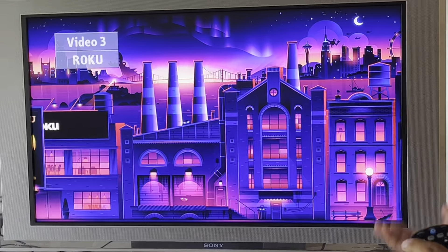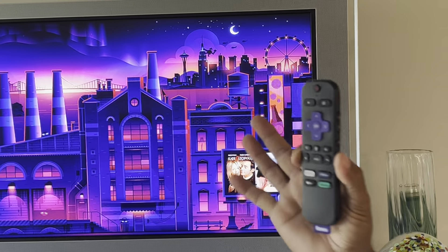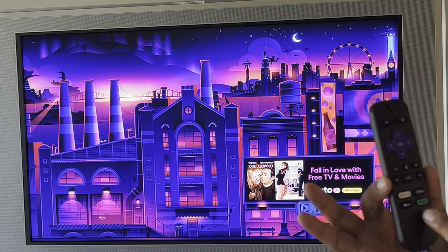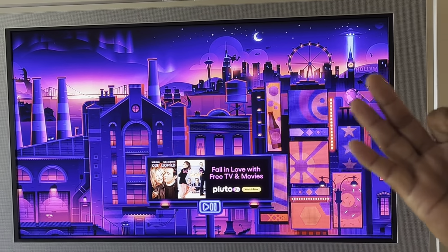If I hit it again, it's gonna change to some other input. This is no signal — don't worry about it, keep going. Hit it again and there we go, back to the Roku. The Roku's got its own remote. You can do all your streaming stuff, you can load your own apps on it. It's got some apps loaded already — Netflix, Disney, Hulu, and Apple TV. Roku is turning this TV, which is a dumb TV, into a smart TV. Roku is your ticket for all of that good stuff.